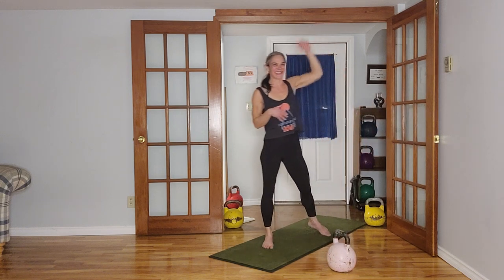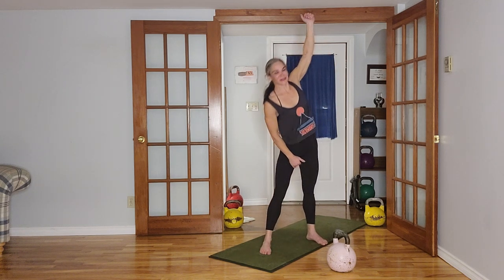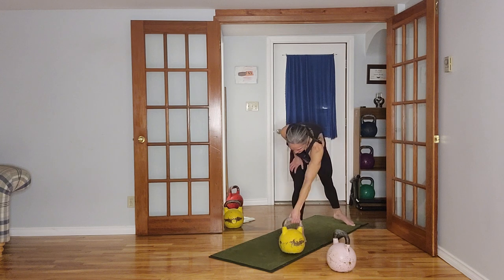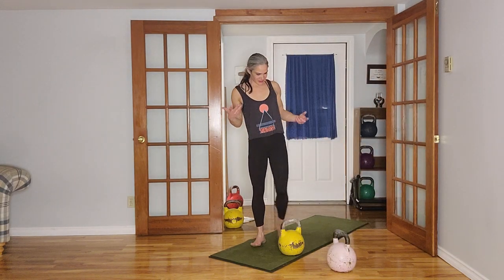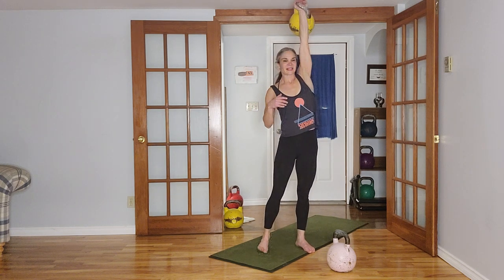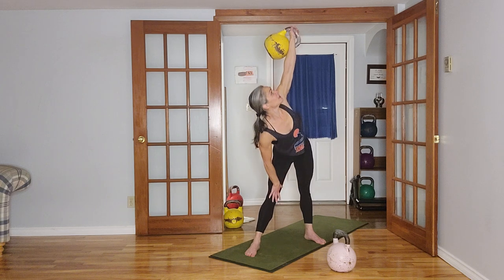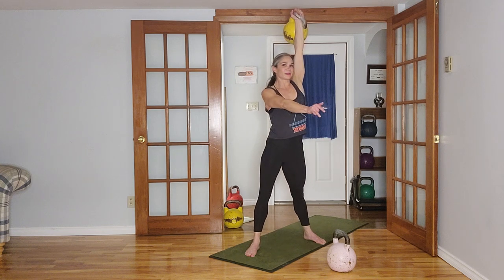Take your time with the windmills. Certainly don't have to rush it — I want you to pay attention. We're going to get started in 15 seconds. To get the weight overhead, do whatever you need to — push press it, press it, or snatch it. When it's overhead, that arm is straight, you're actively pushing up. Remember: hip goes out, then you hinge, keep your eyes up at the bell, going down just as far as you can, then pushing up to come up.